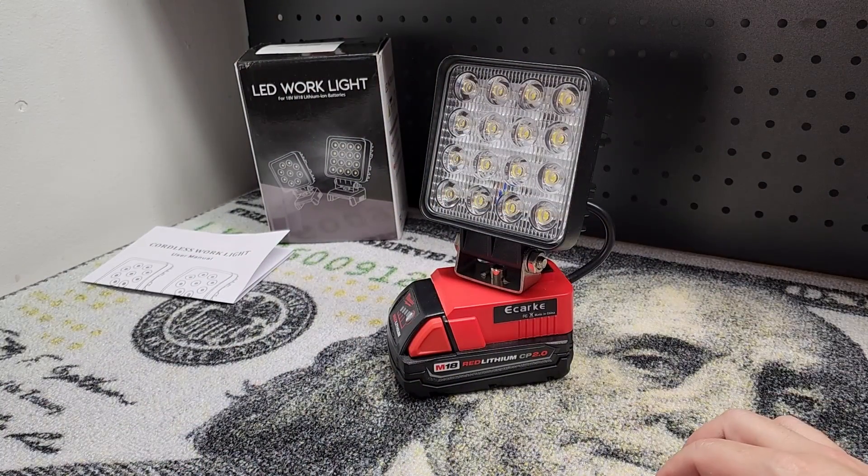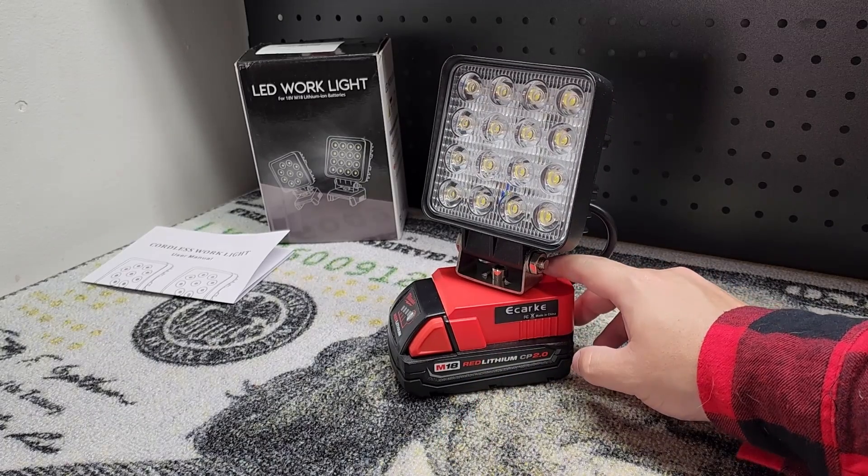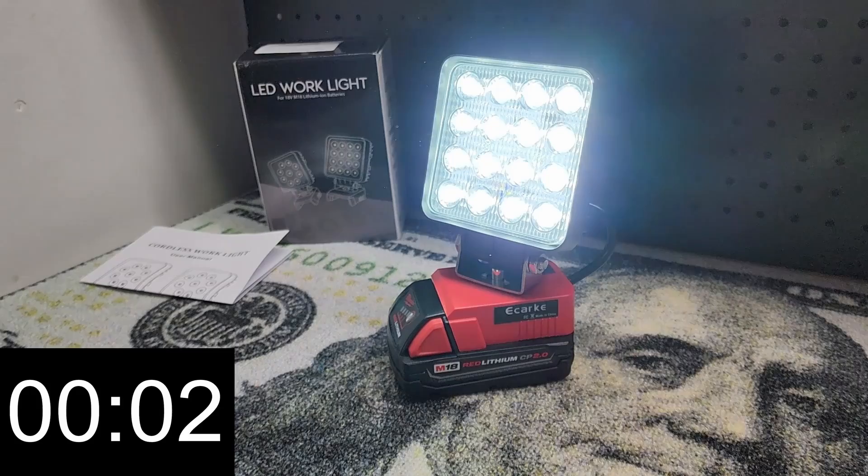Now I want to do a little runtime test with this work light. This is a fully charged 2 amp hour battery, so let's see if we can get an idea of how long it will last.